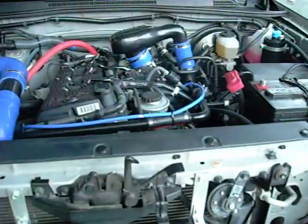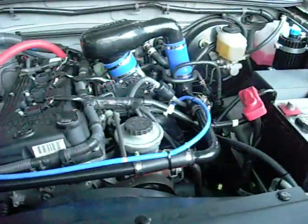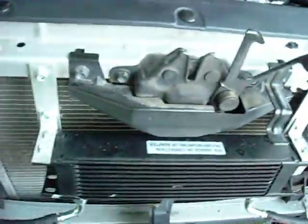Hey, basic overview on how to fit the Alpine Supercharger kit to the American Tacoma base model 2.7 liter engine. This is a 2007 year, in case that affects it.